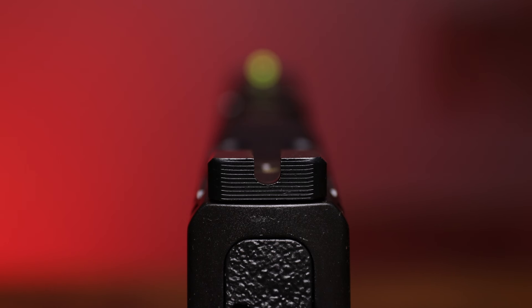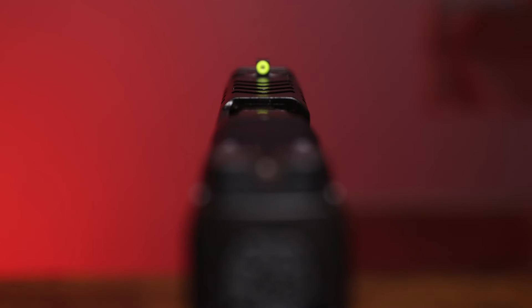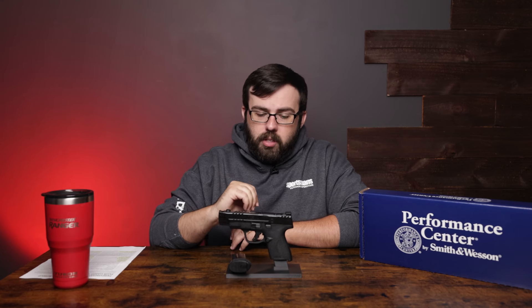For the sights, we have a blacked out serrated U-notch in the rear with a yellow ring with a tritium insert in the front, so good night visibility here.